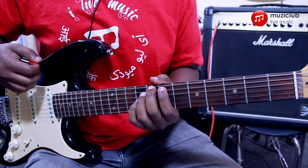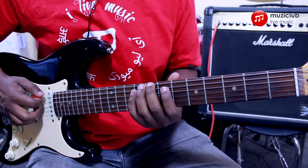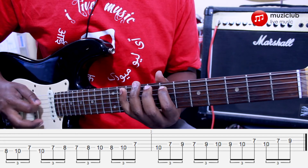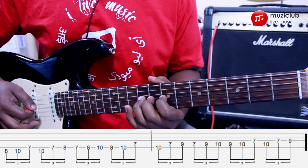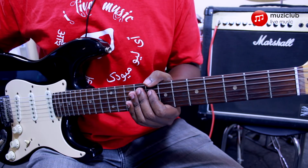For the next exercise, we'll take a regular eighth note triplet pattern — just three notes per click — and play it as sixteenth notes. Let's see how that sounds with the metronome.